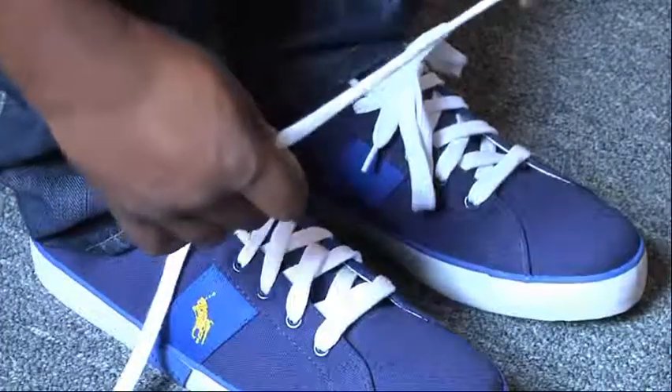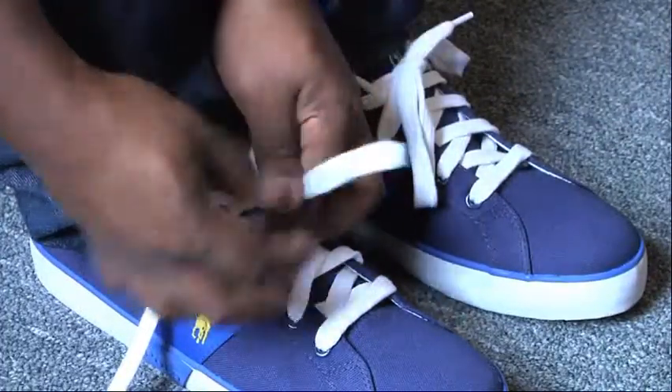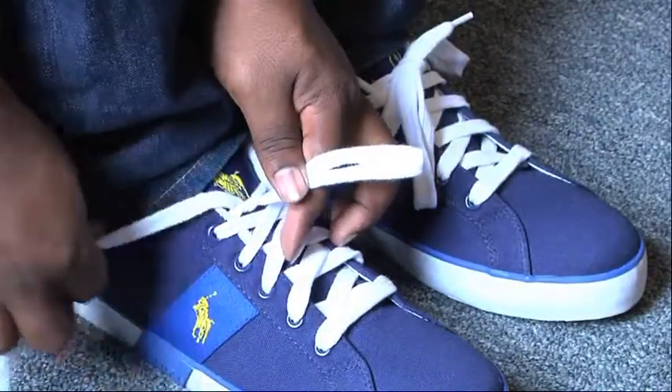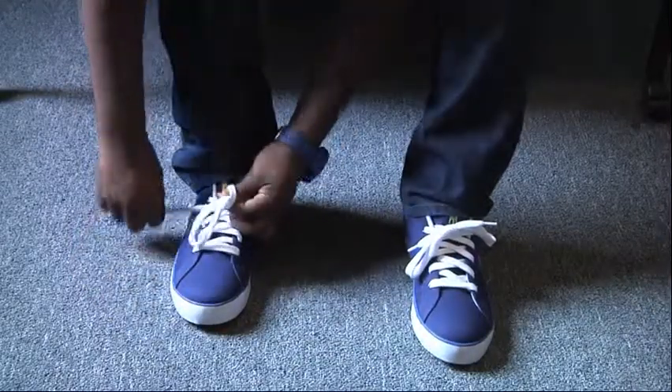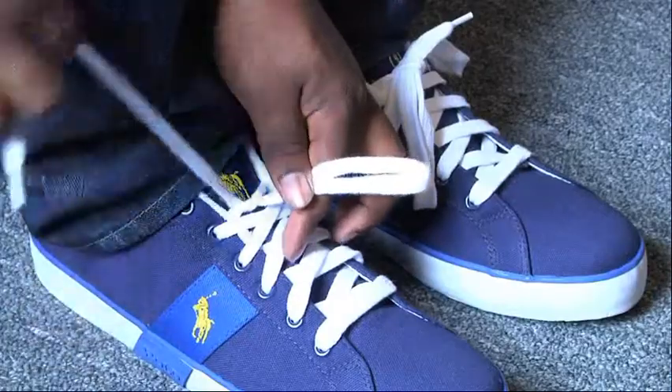After you have done that, make a loop with one end of the lace. This can be done by using your thumb. After you have the loop, wrap the other end of the lace around the loop in a circular motion.